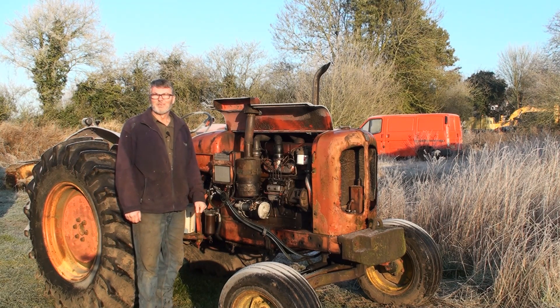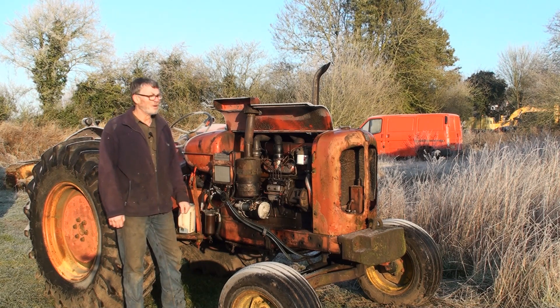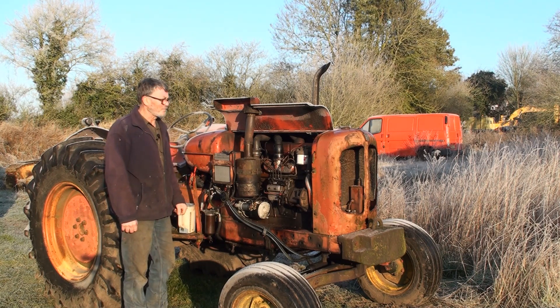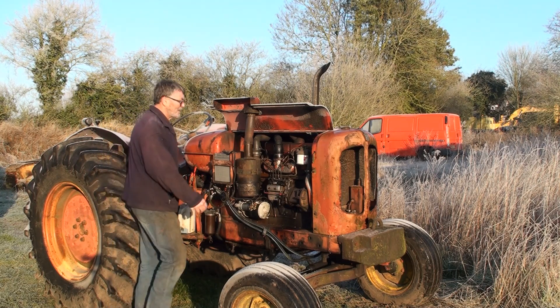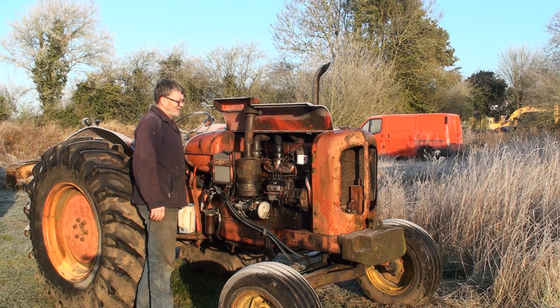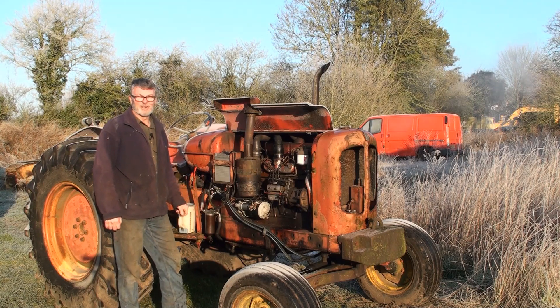Good morning. It's been minus six overnight and it's currently about minus four. This Nuffield's been in the sun for about half an hour or so but it's still cold, and experience tells me it won't want to start this morning. I've put the button in, let's give it a go. And you can tell that that's not going to start today.